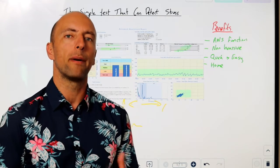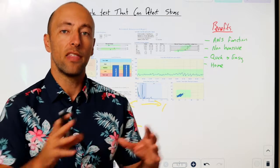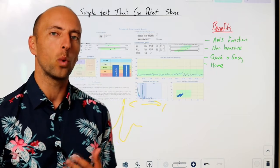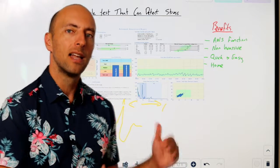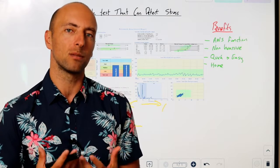So both your flight-or-fight responses and your calming and healing responses play a part. If we understand that the heart will respond in predictable manners when put in a predictable situation, we can actually use the heart and the variation of the heart to measure what we call our autonomic nervous system responses.